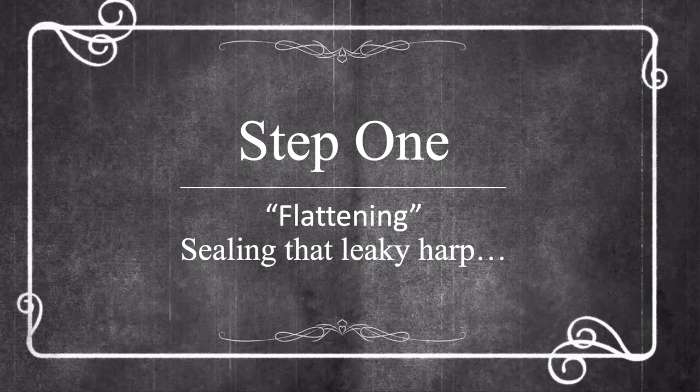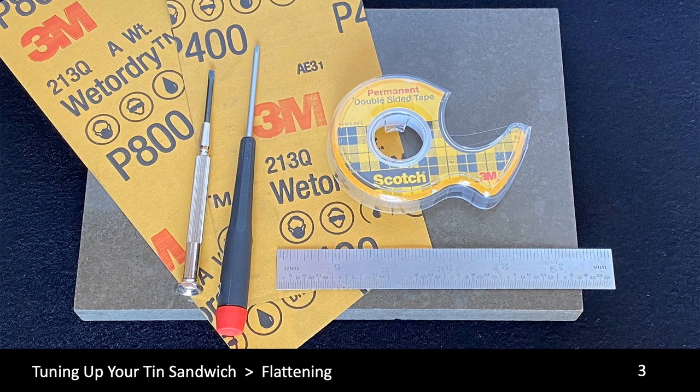Our first step is to address one of the biggest performance problems many out-of-the-box harmonicas have: air leaks. Making sure your reed plates are flat and providing a proper seal can increase the responsiveness and efficiency of your brand new harp. We're going to start off with some of the tools you might need: screwdrivers, sandpaper — typically wet or dry — something to mount the sandpaper on a flat surface like granite, glass, or machined steel, and a straight edge to evaluate the shape of the reed plates.